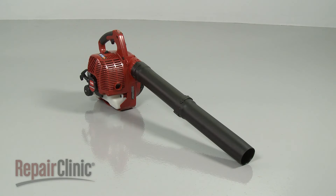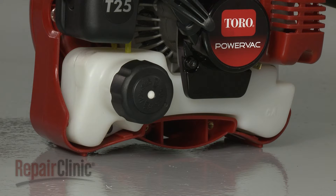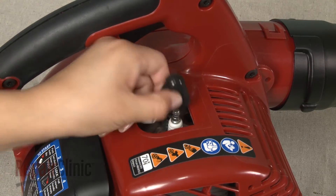Before you replace the fuel tank on your leaf blower, first make sure the engine has cooled and there is no fuel left in the tank. Next, remove the wire and boot from the spark plug.